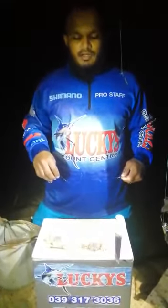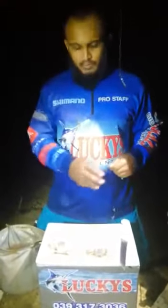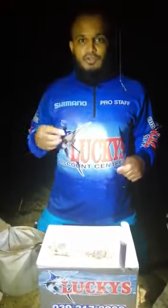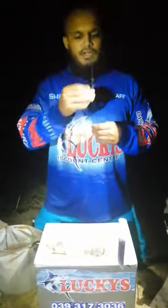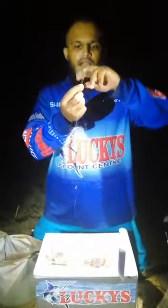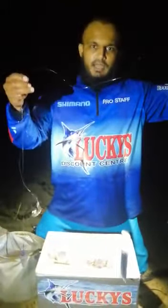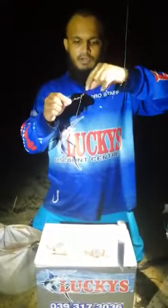I'm going to be tying a ghost crab bait. I found that using ghost crab in its natural form works best. So I'm going to show you guys exactly what I do to target stump nose when using a crab bait. I've got my braid leader using 120 pound attached to a power swivel. I use about maybe 60 centimeters of coil nano nylon leader attached to a combination swivel.